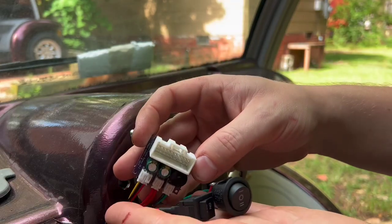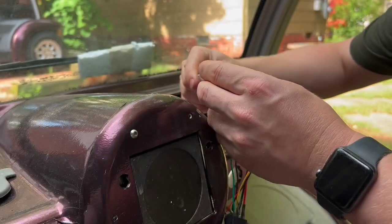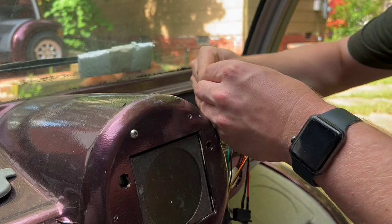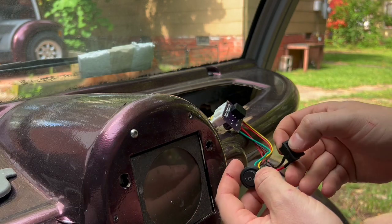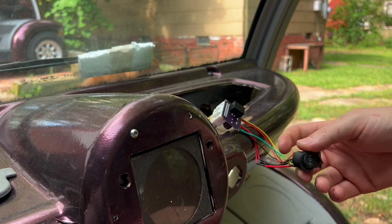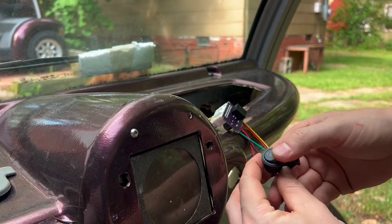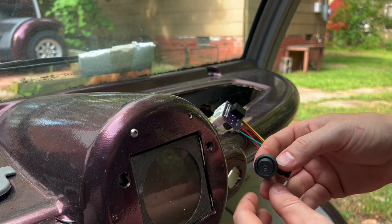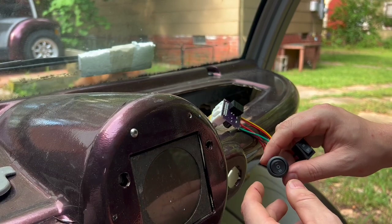This is the quick and dirty cheap version, so you simply plug this into your high voltage harness, turn it on, you'll hear a contactor come on. One is drive and the cart goes forward. Turn it to two, you can kind of hear the raspy buzzer, and that is reverse.